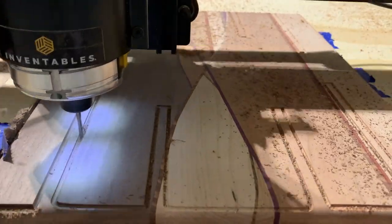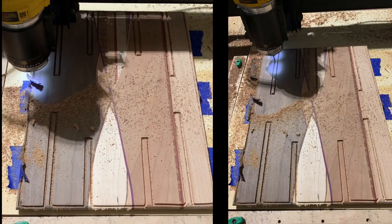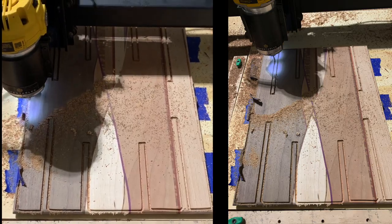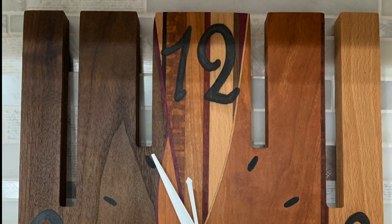Time for the next clock. This clock followed the same build process — designing it in easel, cutting it out, and sanding it. On this one, however, I cut out a few of the numbers and inserted black epoxy into the cutouts. I then used a random orbital sander to sand the epoxy level to the wood before the mineral oil bath.